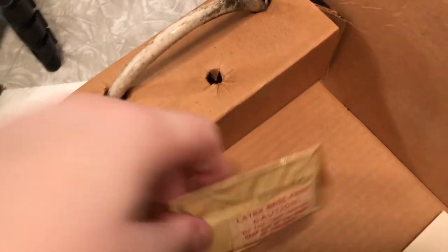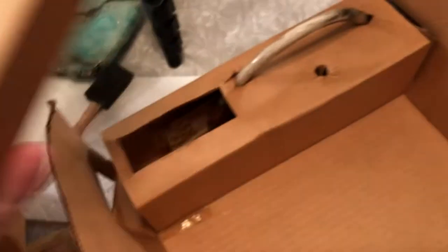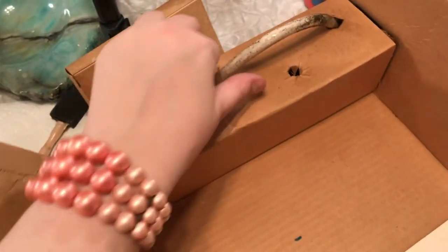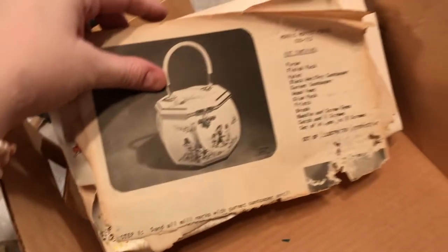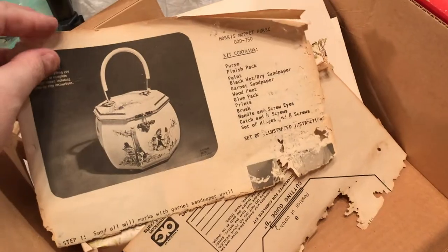That glue is not going to be useful. Yep, more paint that I can't use. Let's see what is in here — this sounds like the hardware. I'm going to have to clean off this purse handle; it looks like the foam brush exploded and disintegrated onto it. And here is my step-by-step instructions — oh, it looks like it's been eaten up by some bugs.